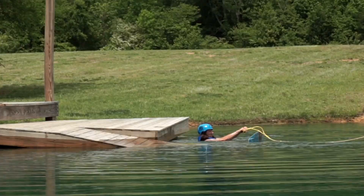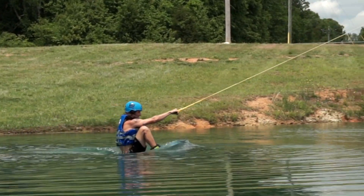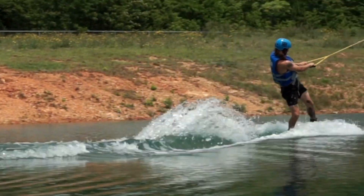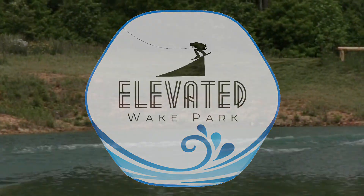We also provide lessons on our straight line cable. This is great for first timers because it is one on one, it's much slower, and it comes with our professional coaching. So if you've never tried cable before, now's the time. Elevated Wake Park — we'll see you next time.